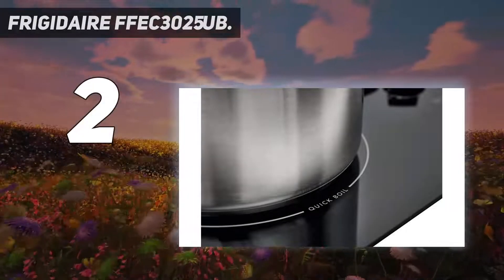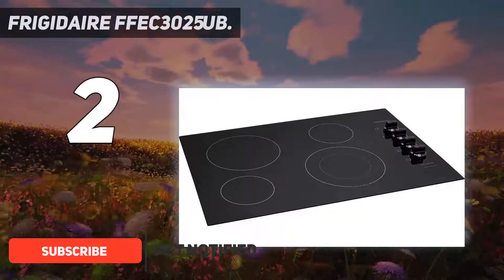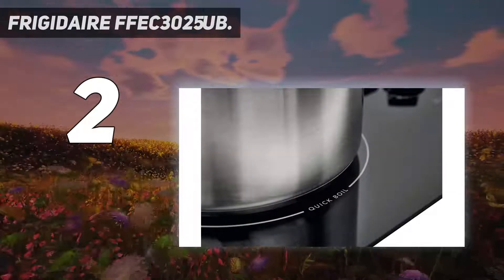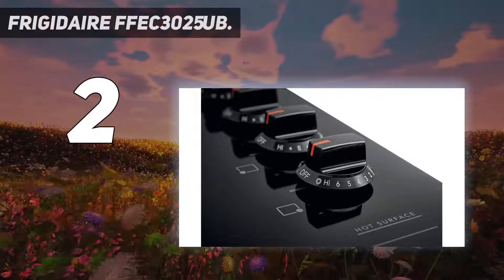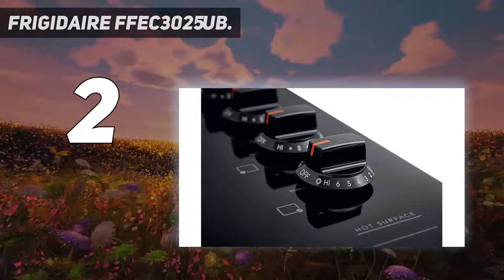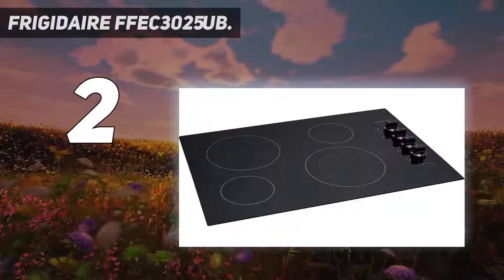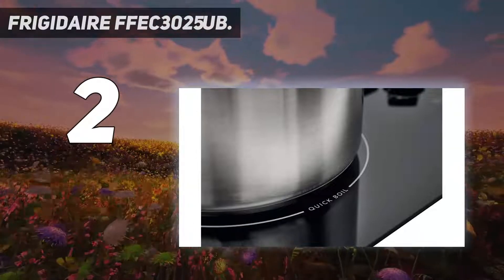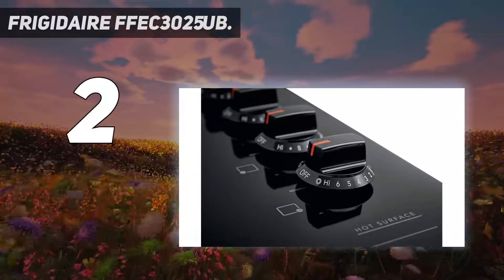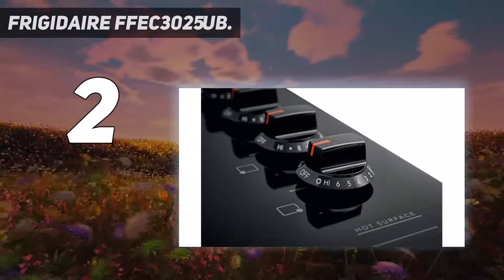Number 2 on this list: the Frigidaire FFEC3025UB. People who enjoy the convenience of a smooth top cooktop will love this Frigidaire FFEC3025UB 30-inch electric smooth top cooktop. The right rear 1200W front controls allow for precise cooking without constantly watching your food. This unit ranges in color from black to off-black depending on the finish selected — granite or stainless steel — ideal for a sleek kitchen look. It has all the same benefits as gas tops but with more control and safety features at an affordable price. The wide range of control offers 5 power levels plus an intense boost setting, perfect for browning or simmering sauces, while assist features handle more complex tasks. Once finished cooking, clean up is as easy as wiping the smooth glass surface.